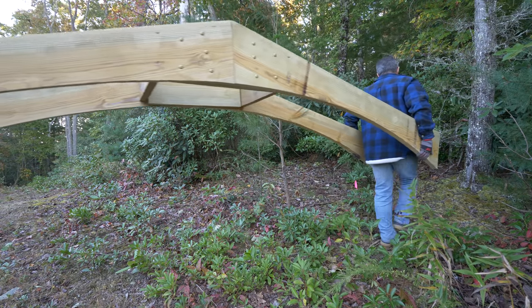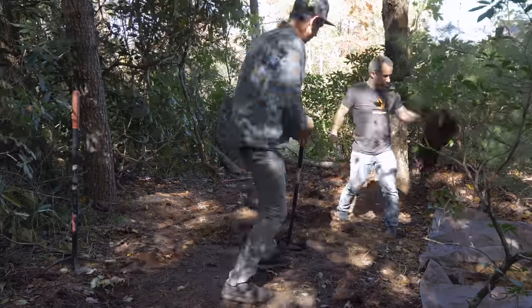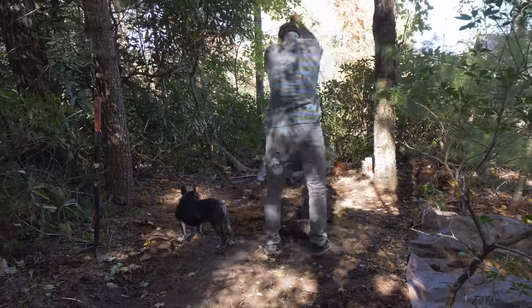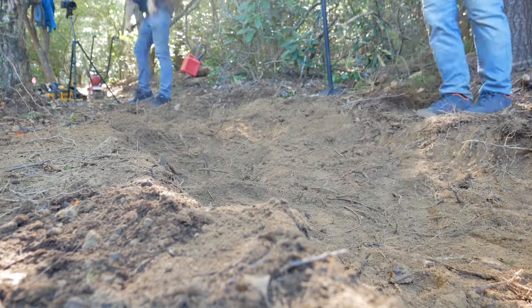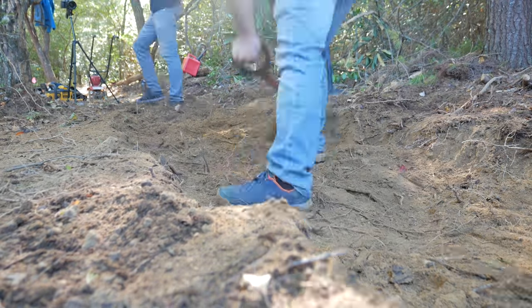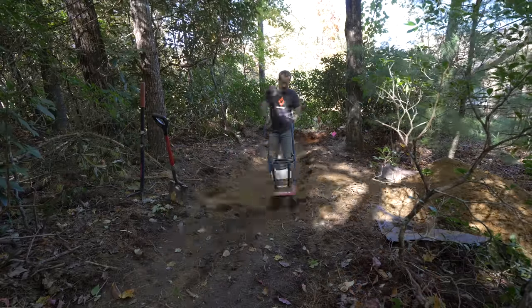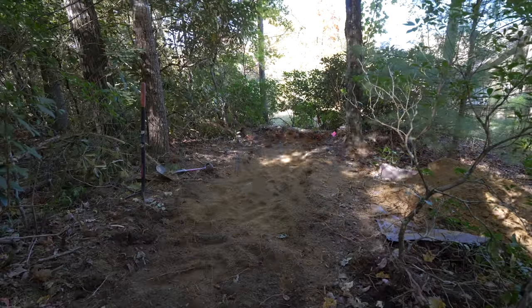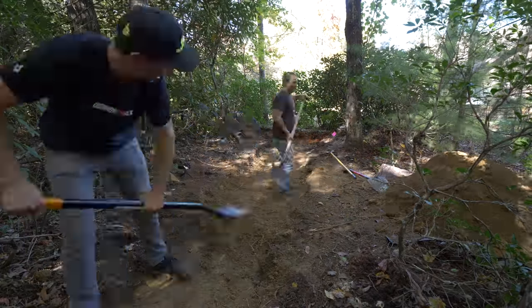Now that we have the pieces joined together, the scale of this lip is really starting to sink in. Back on the trail, we need to do a fair bit of grading to get the approach right. We also need to dig down so the front of the lip meets up with the trail. Because the whole trail is going downhill, we also need to contend with the angle of the lip itself, which requires even more digging. It's a good thing we built the approach last week because this part ended up being a lot more work than we originally anticipated.